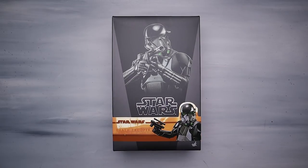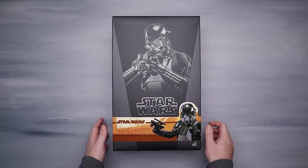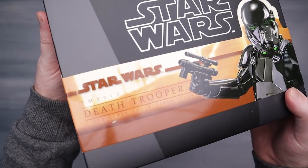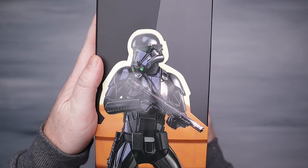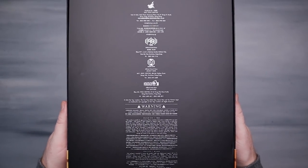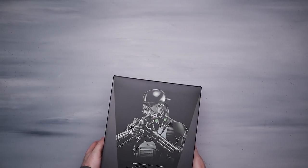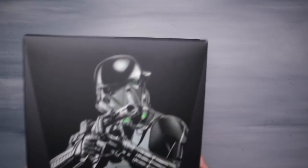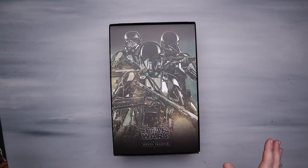Alright guys, here's the box — check this out, this is actually a pretty good looking box, just like any other Star Wars box. We've got this awesome photo of the actual figure, this awesome orange band going around here. TMS-013, Death Trooper right there. Death Trooper on the back, and there's all the info if anybody really wants to read all that. I've got a little experience with Death Troopers, obviously having the Rogue One Specialist Deluxe with the Stormtrooper doll, which is super cool.